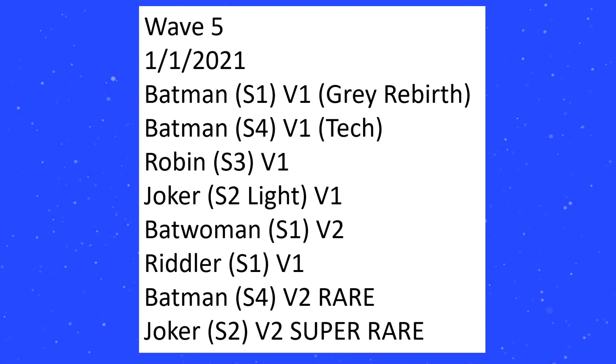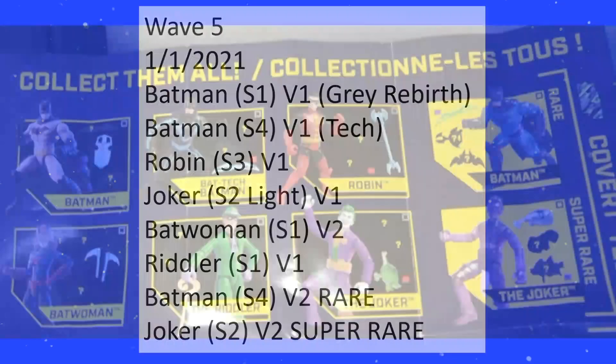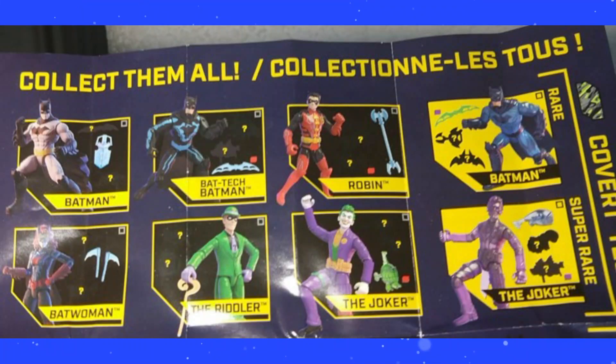S4 V1 is supposed to mean the new Bat Tech Batman, S3 V1 is the new Robin. Keep in mind that the Rares and Super Rares do count as extra variants, so put that into consideration.